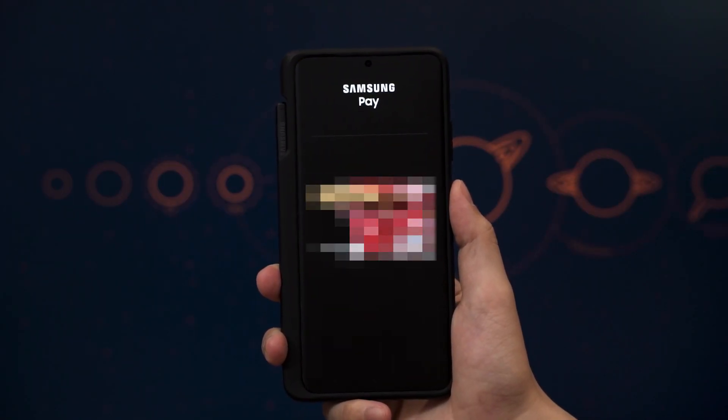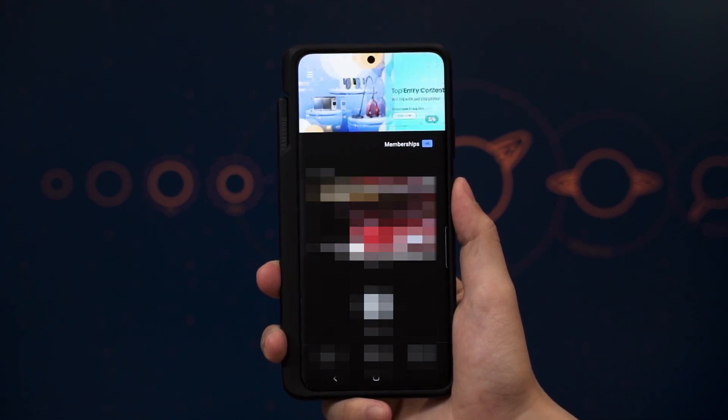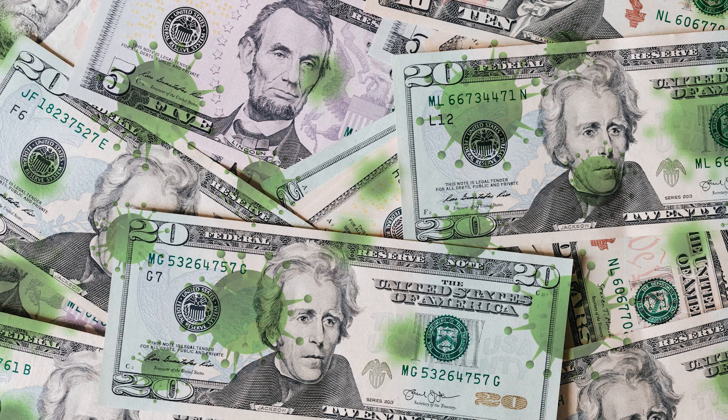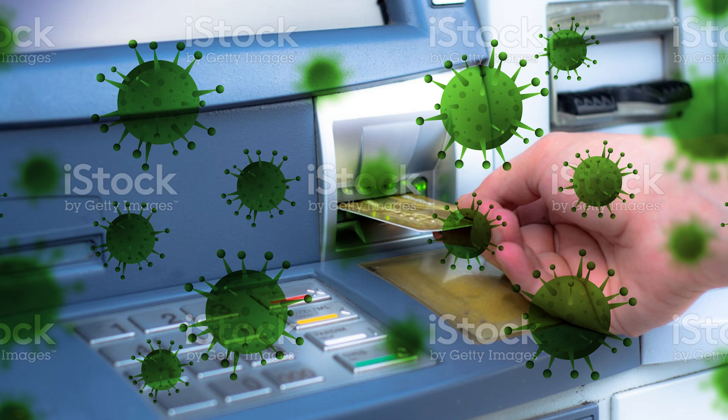Next up is Samsung Pay — this is the second feature I like the most. Recently, because of the rising cases of the pandemic, I just use my phone and Samsung Pay everywhere because I'm not even carrying cash with me. Sometimes I don't even carry my wallet because I think using cash is a bit unhygienic, and I don't want to go to the ATM to withdraw money.